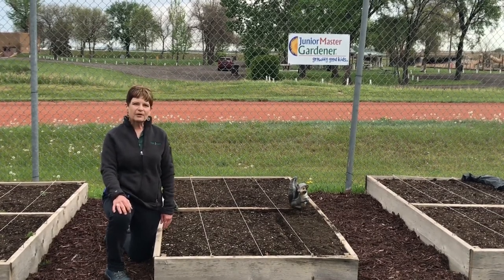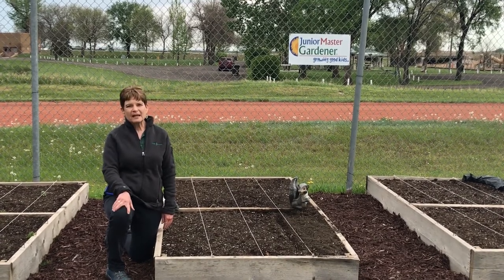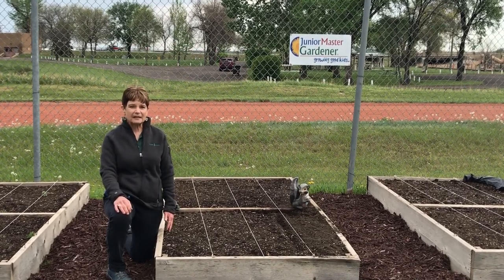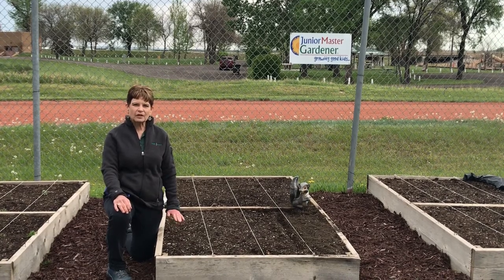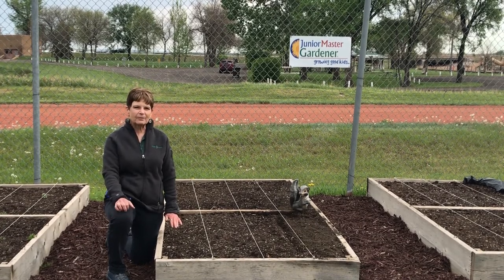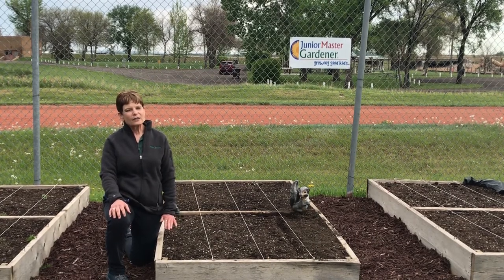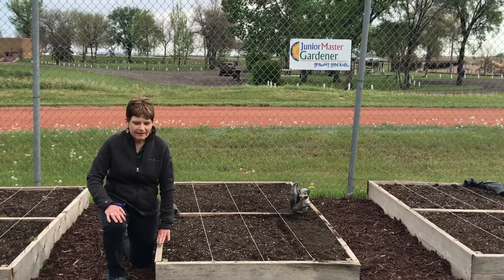In summary, raised beds are great ways to plant for beginning gardeners and to plant with kids. You get a lot of vegetables in a small amount of space. You have to decide what you're going to plant where, rotate your crops, and make sure you keep after weeding so that it does not become a problem. Every year the raised beds are always a great fun and a highlight of my summer. So enjoy planting raised beds — give it a try, I know you'll enjoy it. Thank you.